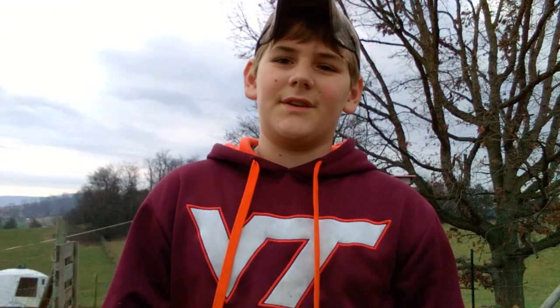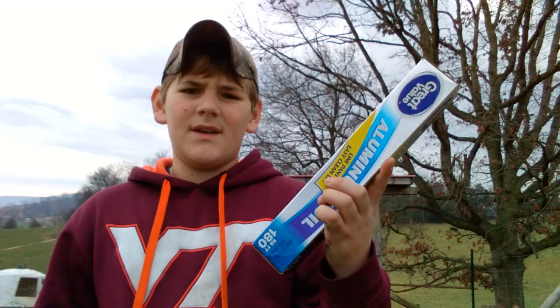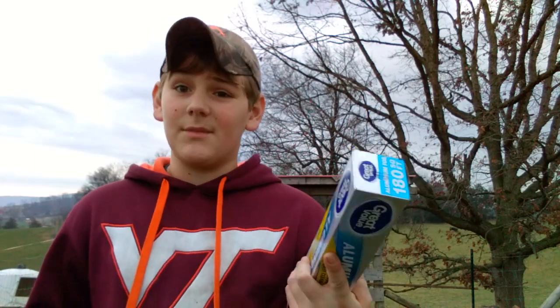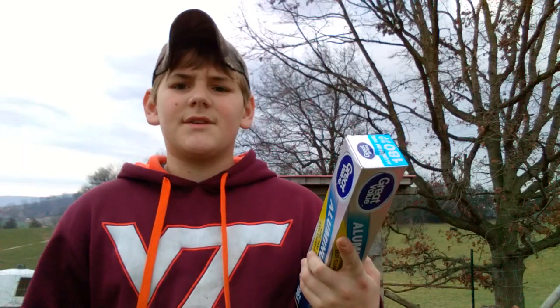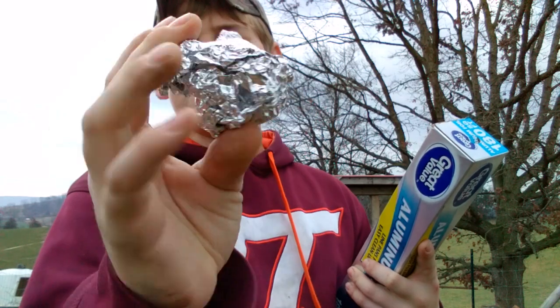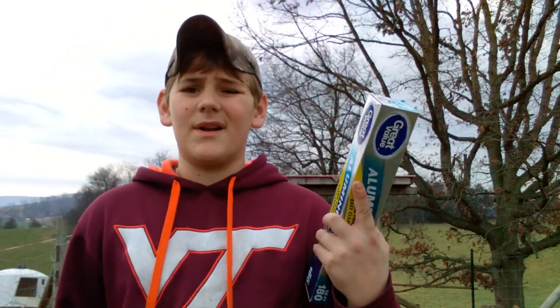Aluminum foil. That's one of the things I've researched lately and a lot of people say that aluminum foil you can't just melt it down and it just turns straight to slag. I've heard so many people say you can or you can't. So what I'm going to be doing today is melting down a whole bunch of aluminum foil balls and seeing if I can get some aluminum out of it.